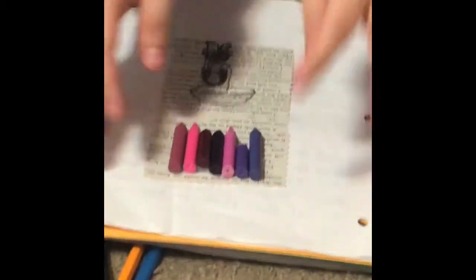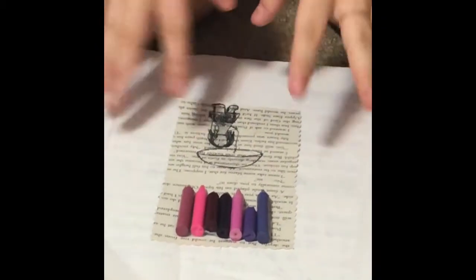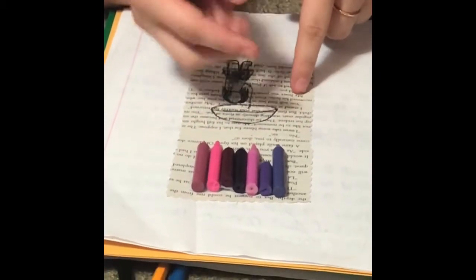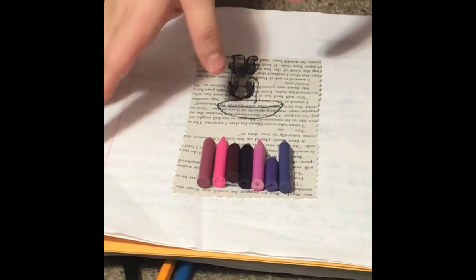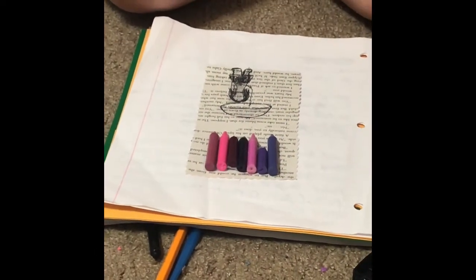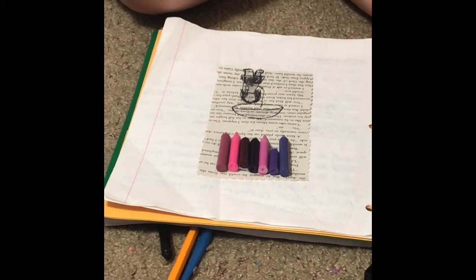So we taped it. You're probably gonna want to tape around your outline so it doesn't get ruined in the process, or if you want you can just let it bleed all the way through. That's probably what I'm gonna do because I don't know how to tape it without ruining it.